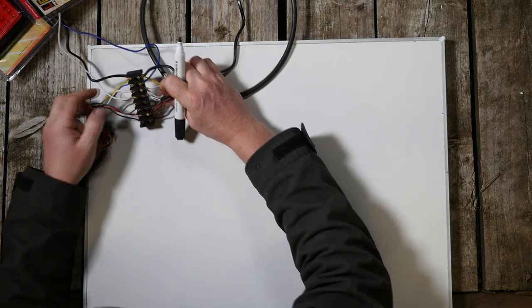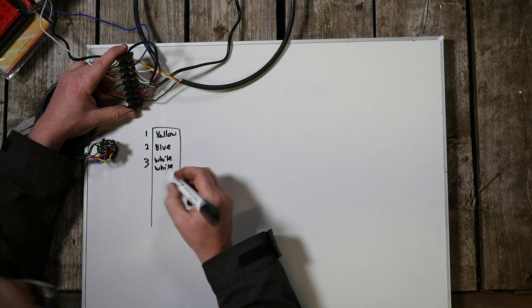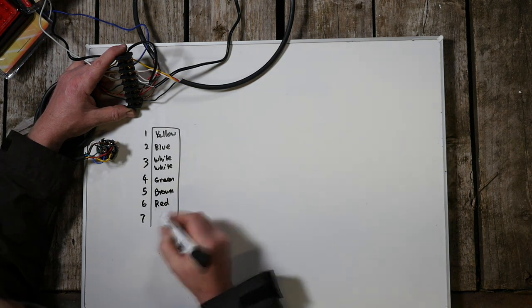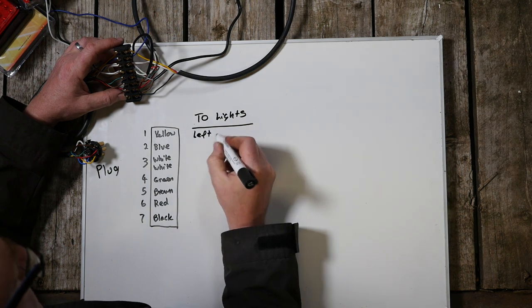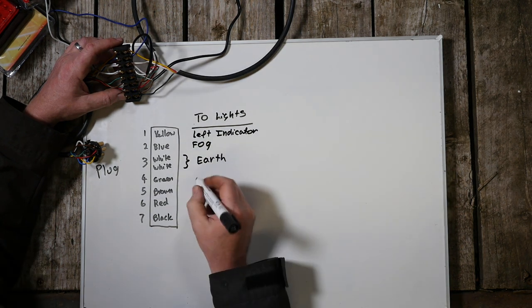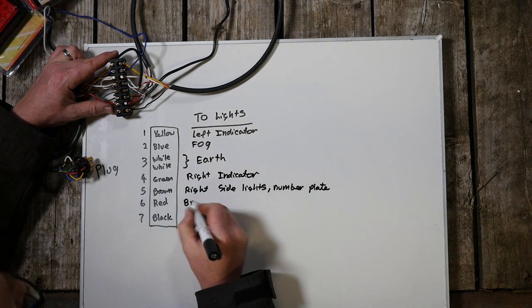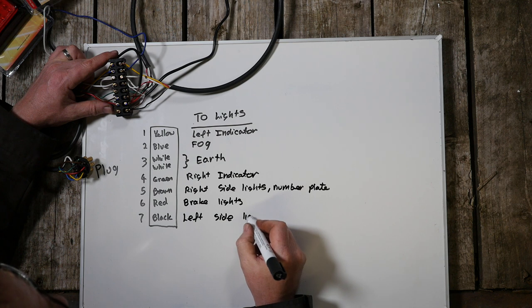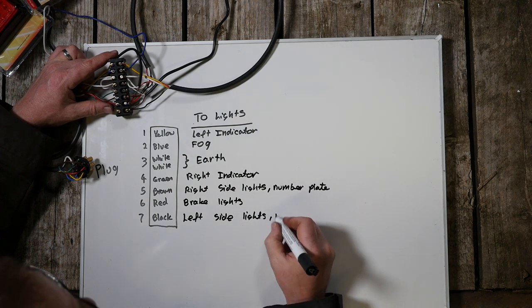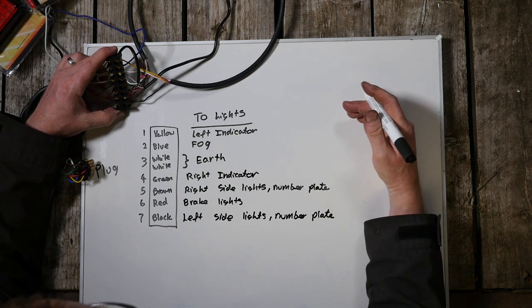So the trailer junction box wiring — let's have a look at that. Again if I just draw this down it should avoid me making any mistakes. It's the same colours. We've got seven pins. The only difference is I'm going to use two connectors for the earth, which is the white wire, because there's quite a few earths that need to be connected. So yellow is left indicator, blue is fog, white is earth, green is right indicator, brown is right side lights and number plate, red is brake lights, and black is left side lights and number plate. I can keep these to one side and keep checking on them as I'm wiring up the junction box.